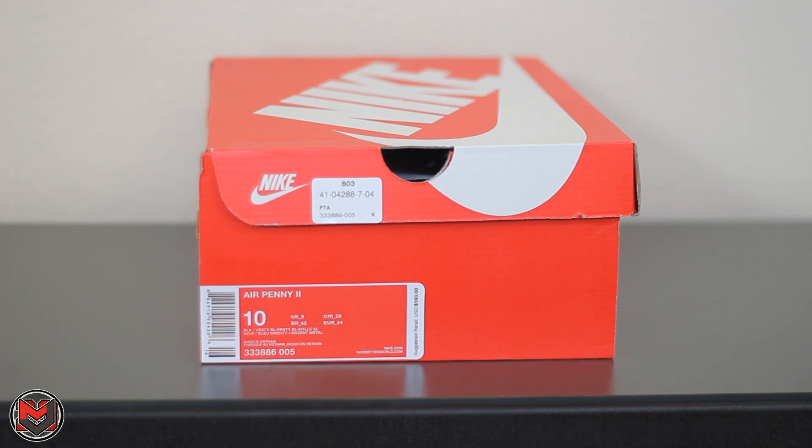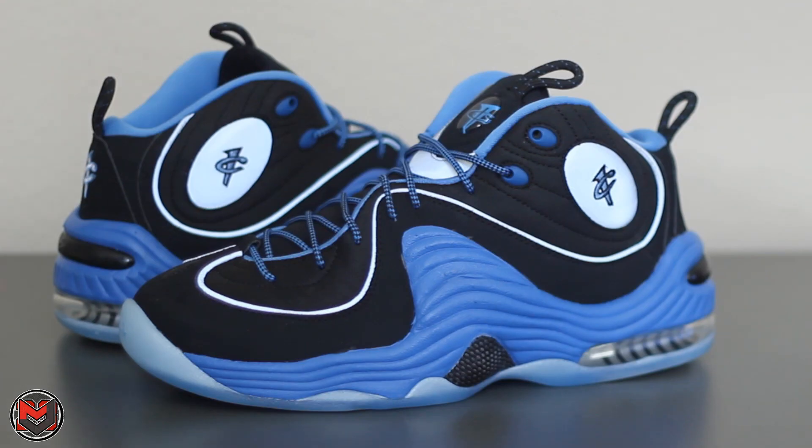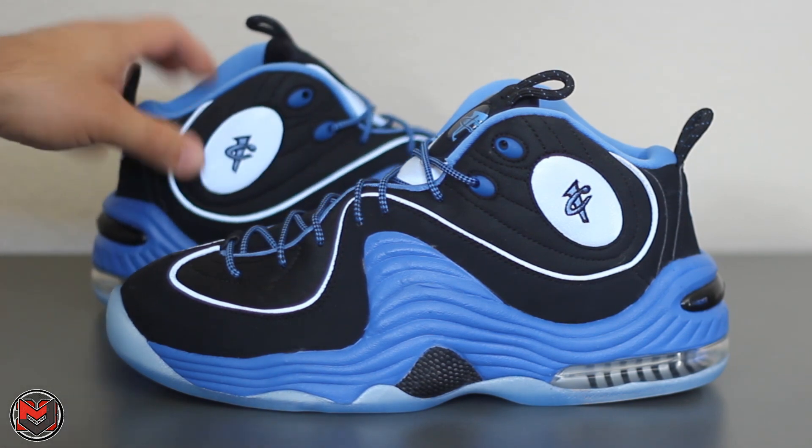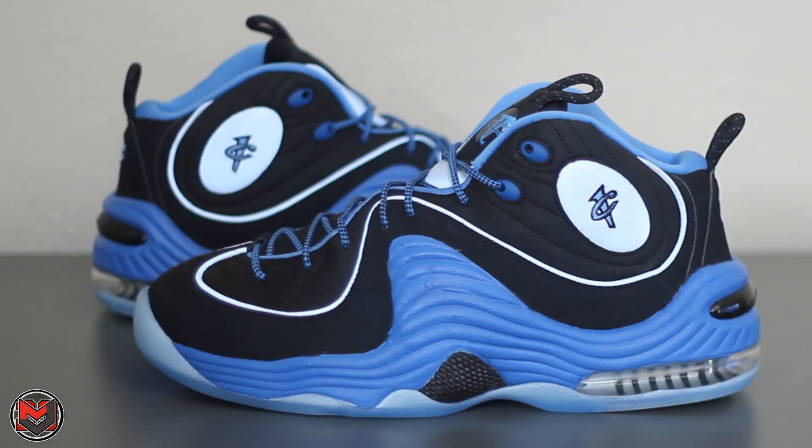The color blocking of the shoe stayed the same. The Nike emblems were pretty much replaced with Penny's logo or the Soul Collector logos. This one was really neat because it's predominantly black, it has that Soul Collector inspiration, and it's just a totally good-looking shoe.